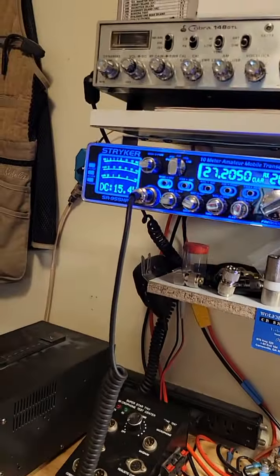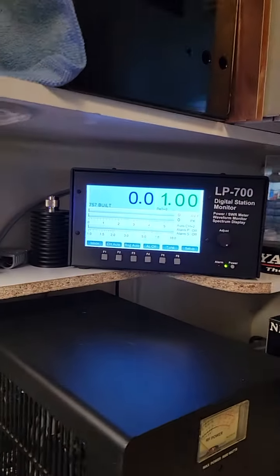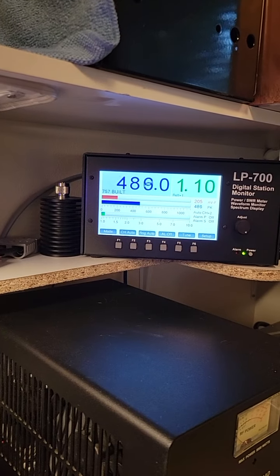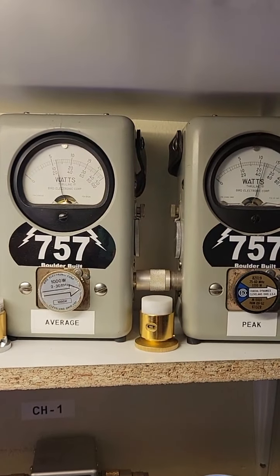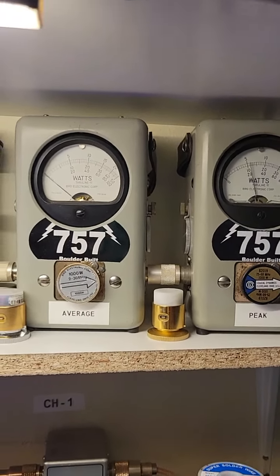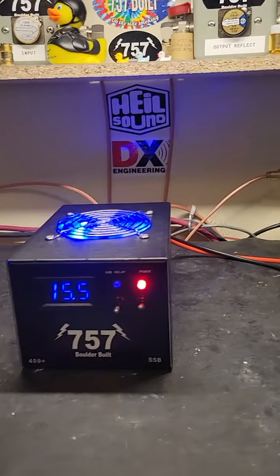Let's turn the radio all the way down, which is about 40 watts. That's a good working box there. Oh yeah, I'm digging it.